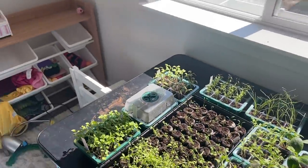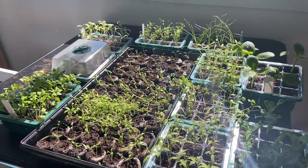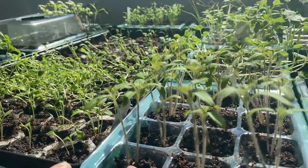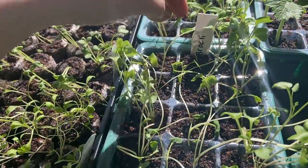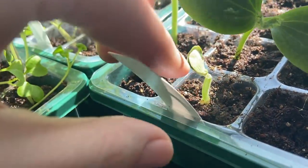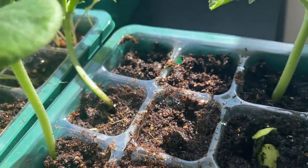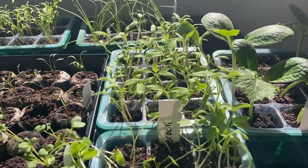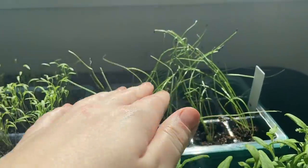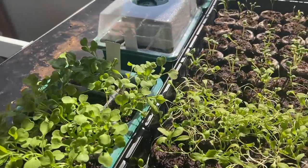So we are in my kids' playroom — it is a complete disaster, you guys, so excuse the mess — but I want to show you guys what we have growing. Everything's going so good. Right here we have the sweet peas that are growing really well. We also have three different types of tomatoes. Right here we have the broccoli, which is doing really good. And right here we have zucchini, growing really nice with a new sprout right here.